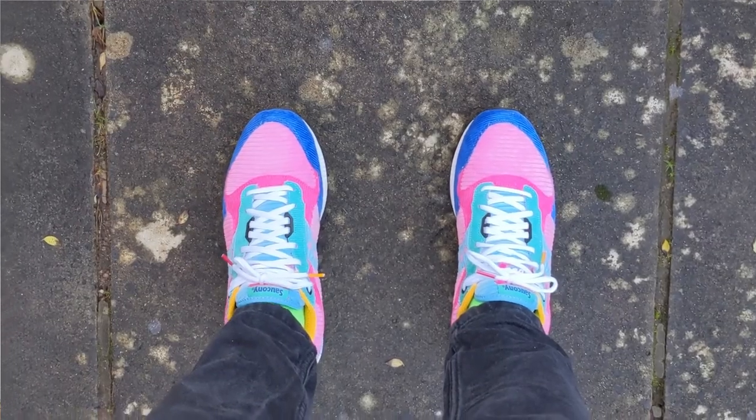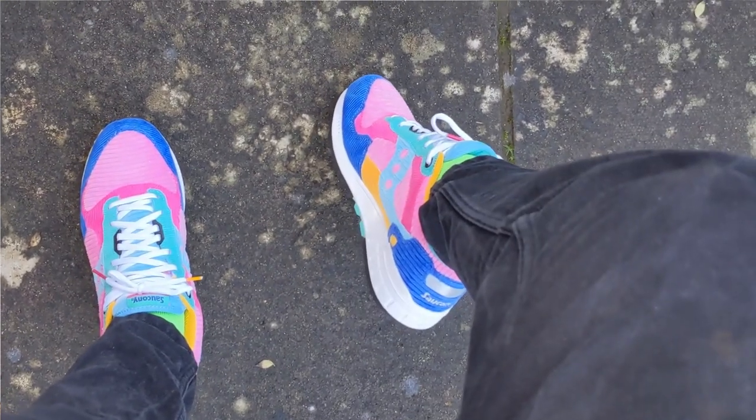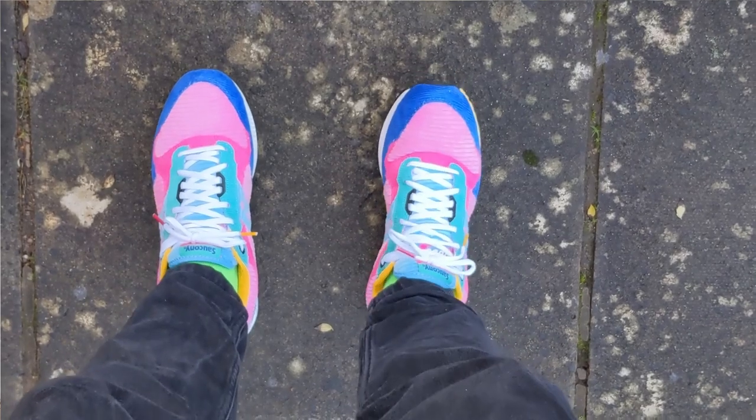Overall I think they're a really good looking shoe. I love the way the colors pop, but I do think that may put some people off as they might be a little too colorful for some people's palettes. Now I want to move on to comfort and talk more about this EVA midsole in the comfort test.